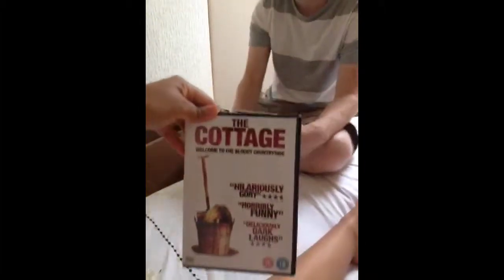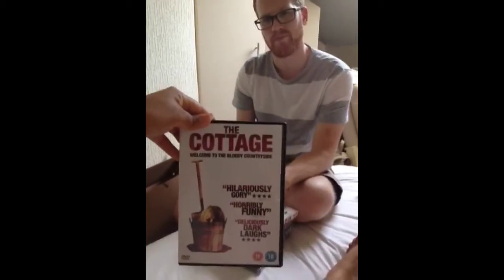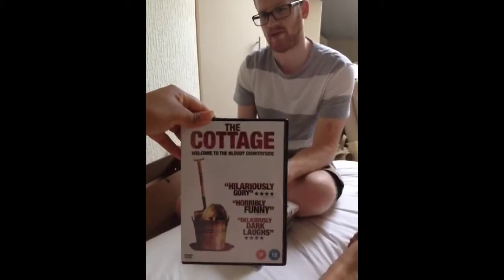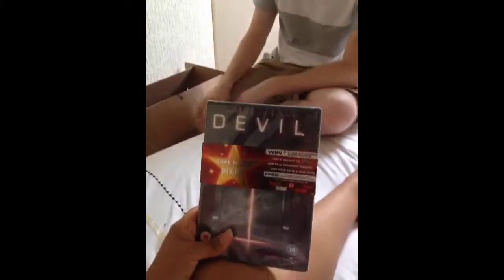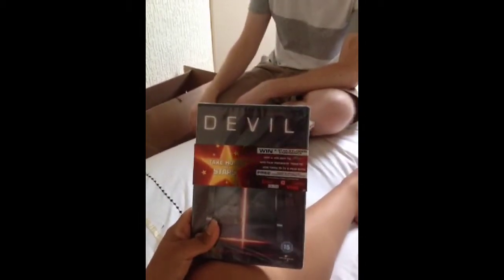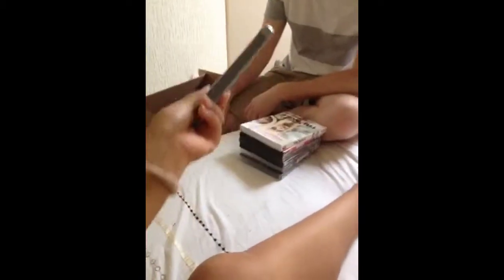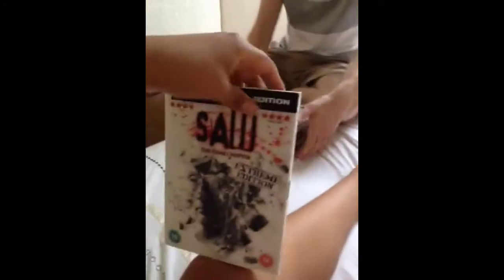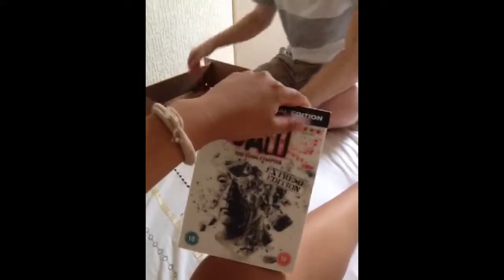What's this one called? Is it the cottage? Do you like it? Oh, that can go. This is his go pile. What's this one called? That one is — oh my word — The Devil. Oh my goodness. It's brand new. No, you haven't watched it. What's this one called?